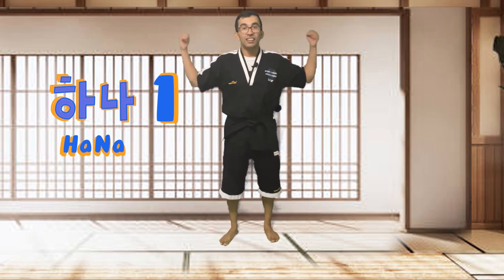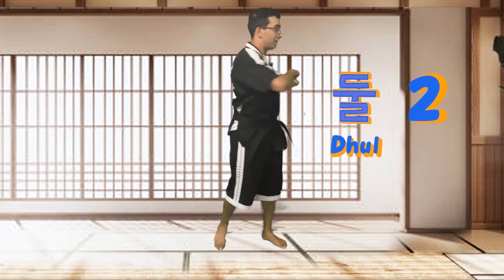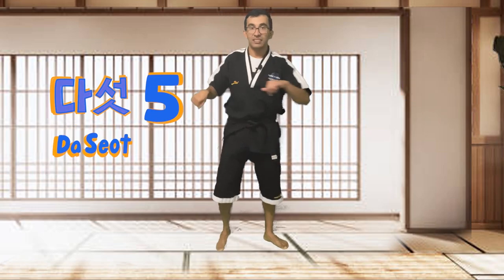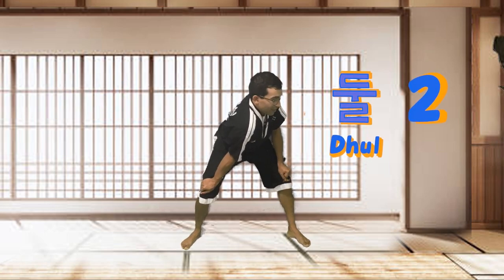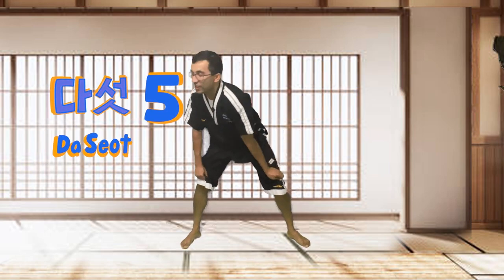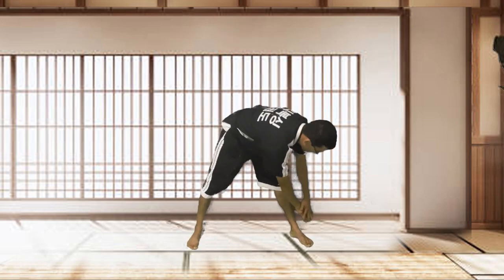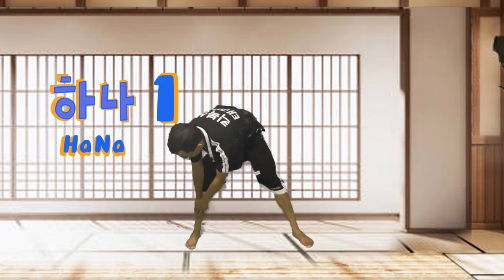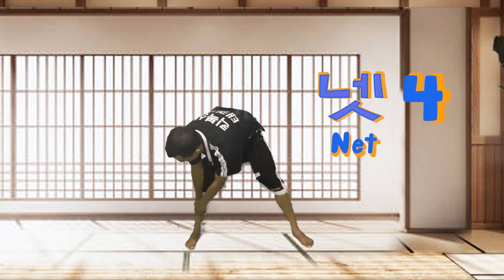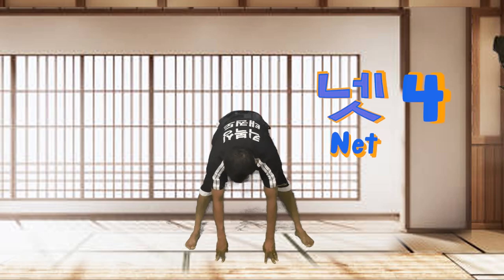Hands on the knees. Good. We're going to stretch one side just like this. I'm going to count — Hana, dul, set, net, dasut. Awesome. Hands on the knees, good. Stretch the other side — Hana, dul, set, net, dasut. Good. Now take your hands and reach down to one side — Hana, dul, set, net, dasut. Other side now — Hana, dul, set, net, dasut. Good. Hands down the middle — Hana, dul, set, net, dasut. Good job, you guys. Awesome. Shake your hands, shake your legs a little bit.